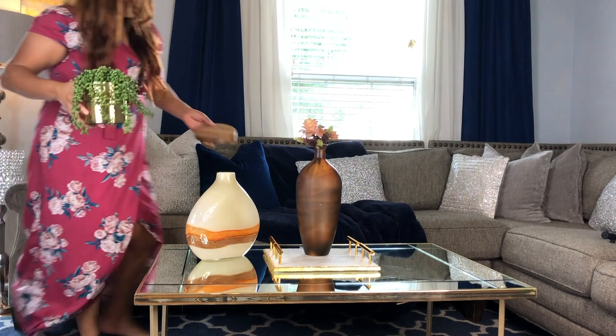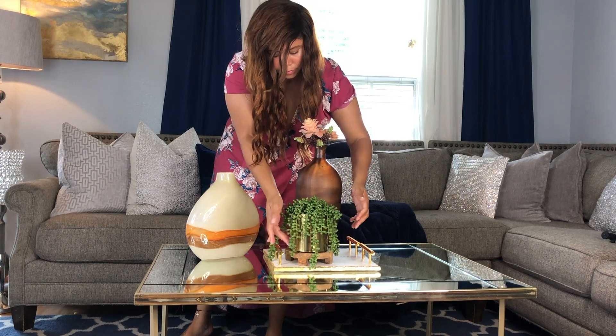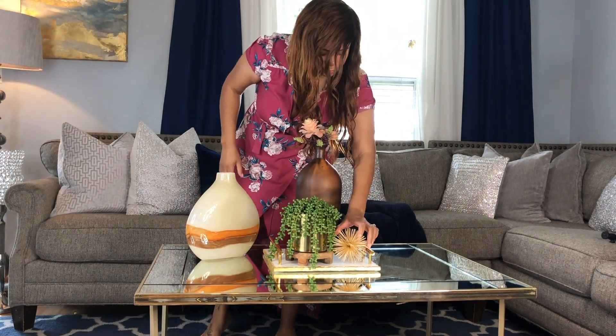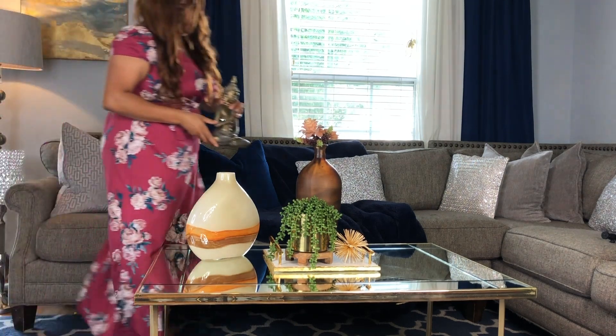I always incorporate elements of nature into my design — things like plants. It doesn't have to be a real plant, but wood, shells, rocks, and so on. Also, sculptures are a great way to incorporate your personal style. It gives a great element of surprise.